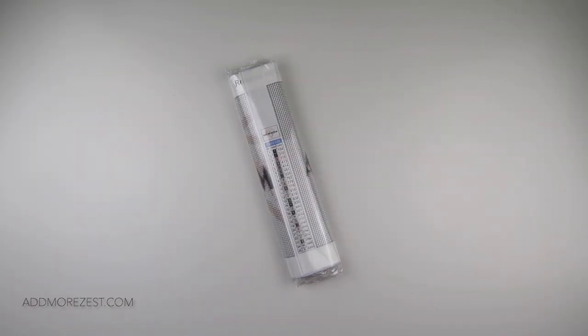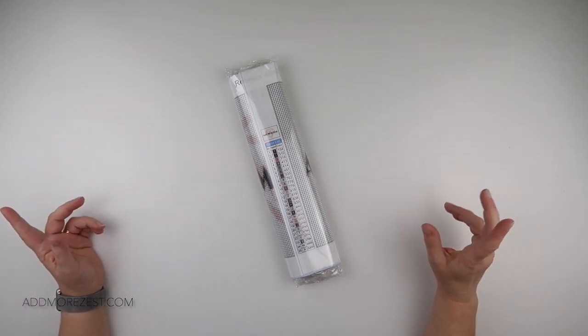Hi and welcome to Add More Zest. My name is Rebecca, also known as 4kidsat147, and it's time for tip and trick number 43.